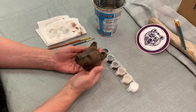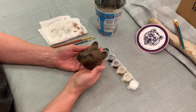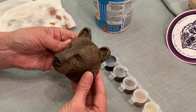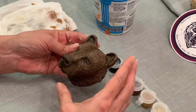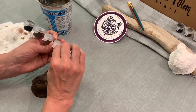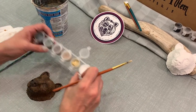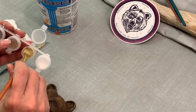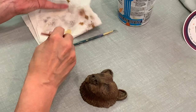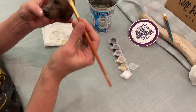Welcome back to the fourth part of painting the bear head for the wild bear totem kit. We only have a couple more steps left. We're going to do the fifth color, which is very light — almost a beige — for our highlights. We're still dry brushing, and I need this to be very dry because it's quite a light color.